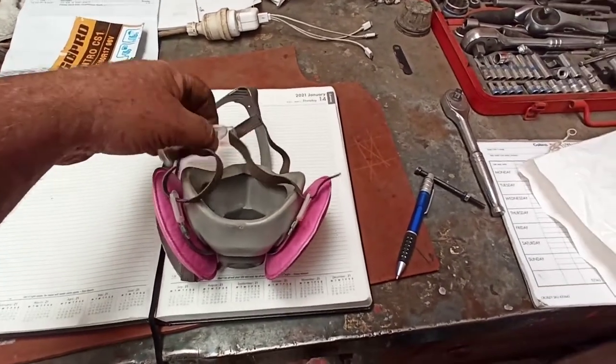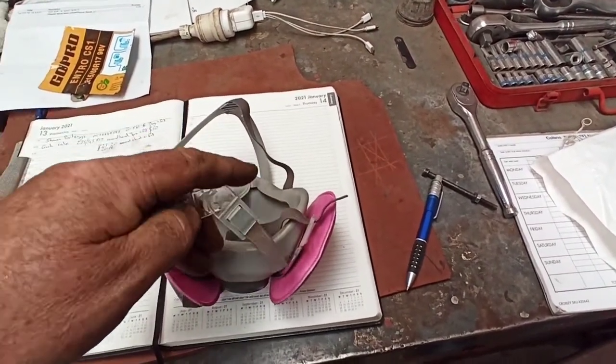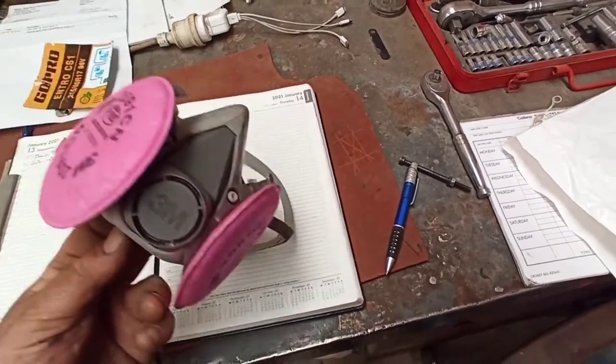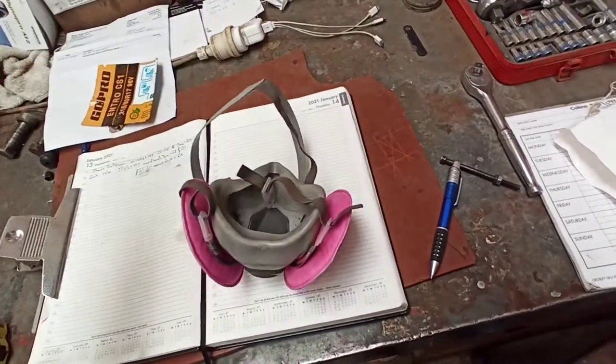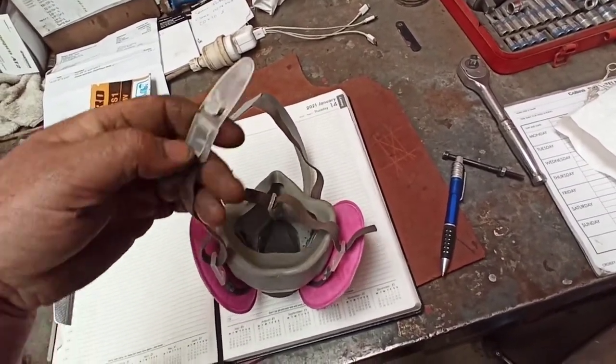How you going guys? This is my 3M dust mask that I wear at work, and the fan in the background might be a bit noisy but it's pretty hot here. I wear this when I'm cleaning up old rusty wheels and stuff like that.